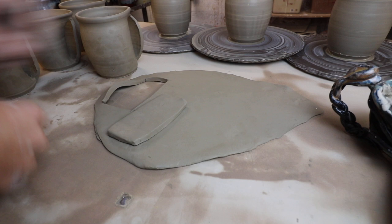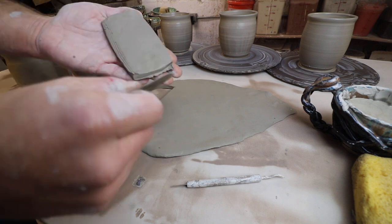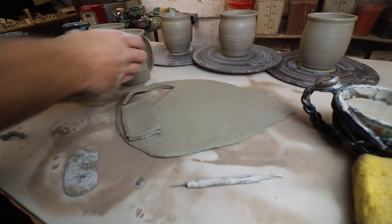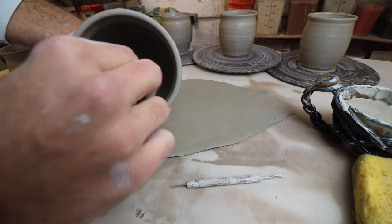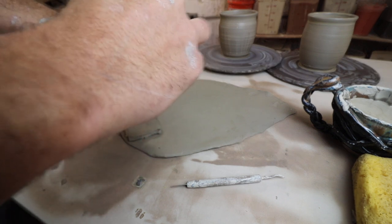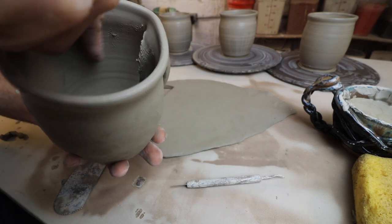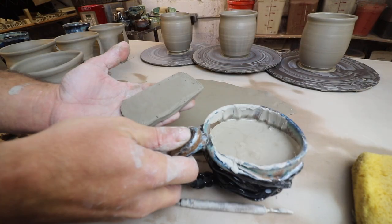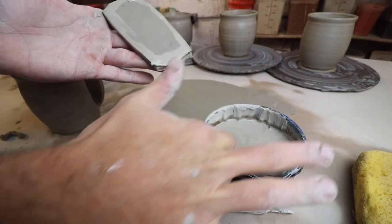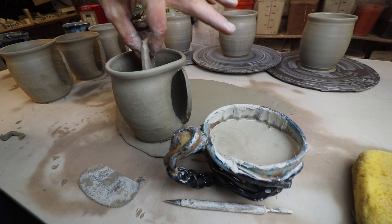I'm going to take my scoring tool and score just the edges. Then I'll also score along the inside of the slit — score along there too. It's scored in there and scored across. Then we'll take our piece, add some slip to the edges. The slip really helps the clay lock together but also provides a little lubrication. Now we're going to slide that right in.